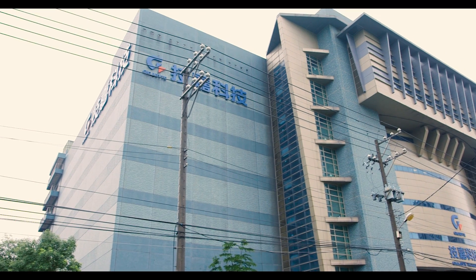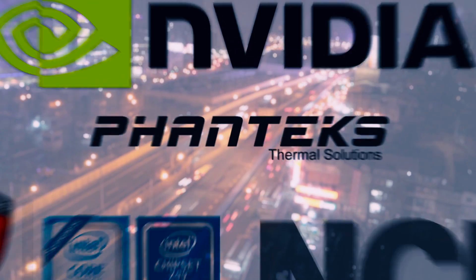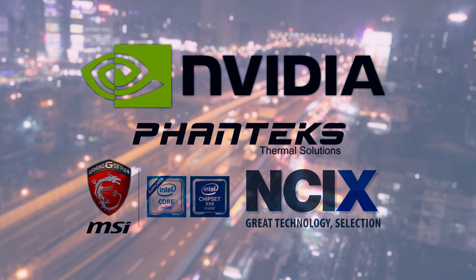We were fortunate enough to check out Gigabyte's factory in Taiwan, and this was our first experience exploring the facility as well as how components are manufactured from start to finish. Welcome to our Gigabyte factory tour video. Huge thanks to our Computex sponsors for sending us out here — shout out to NVIDIA, Phanteks, NCIX and MSI.